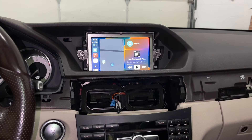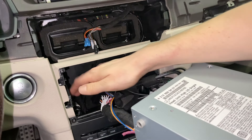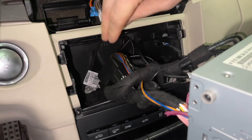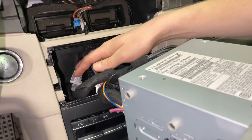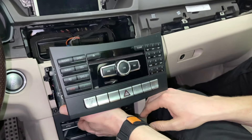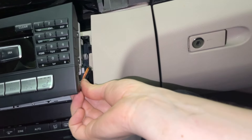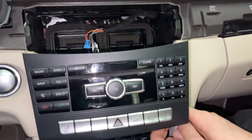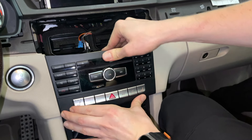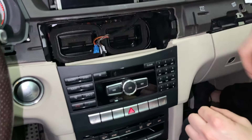Now we're going to shut off the car and bolt everything back. Put the stereo back and make sure that all the wires go either below the stereo or to the side, because you need to move them all for the radio to go back in all the way. Keep them mostly in the middle and downward, connect the wire on this side, and then start putting the radio all the way in.